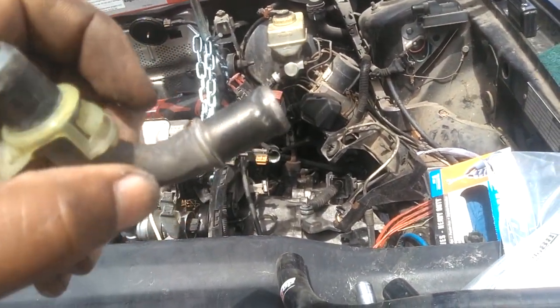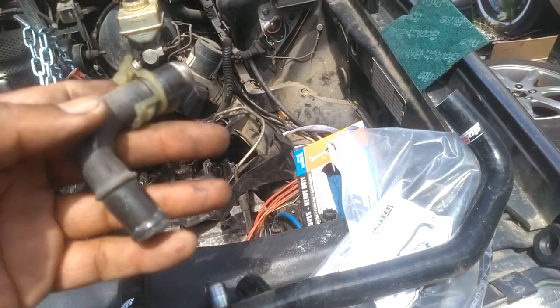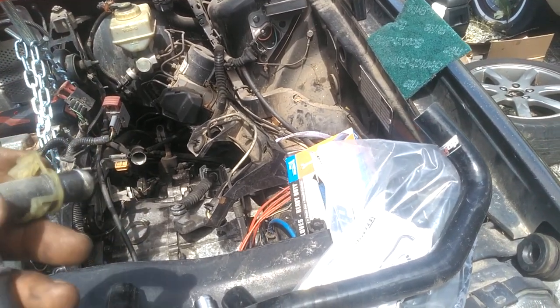Then I gotta clamp these new hoses onto here. I'll probably wet those and put a clamp on them so they won't slide off. Just take a little time, clean these up, put the new hose ends on there, and we should be good to go. But I gotta make sure I orientate this right.